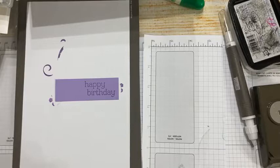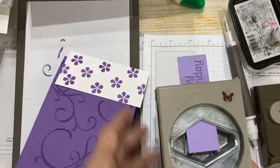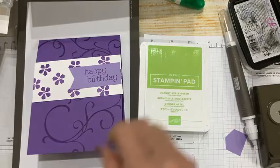I'm getting ready to release my Cards with a Twist class for March and it's heavy on sympathy and get-well cards. I keep hearing from friends how many sympathy cards they need — they make a stack and they're already gone. So I thought, okay, that's happening for me too. Now this card is beginning to come together; next we're going to add some granny apple green.